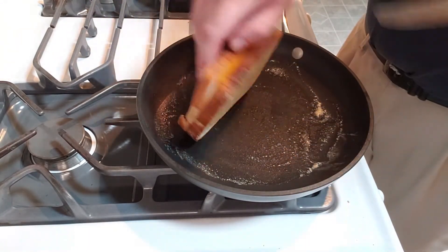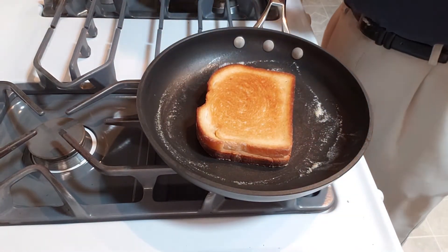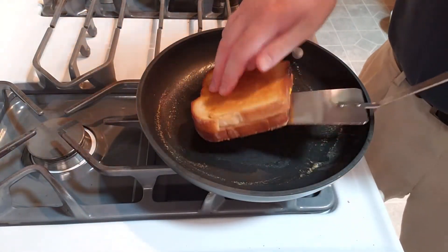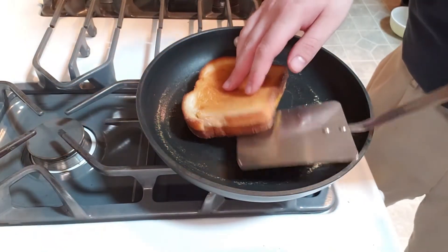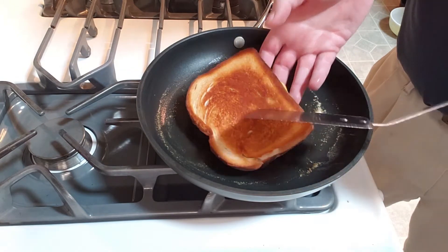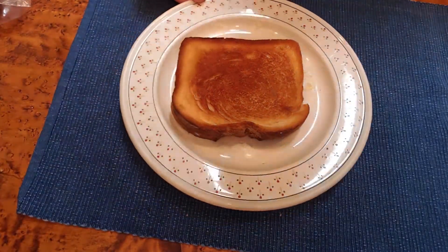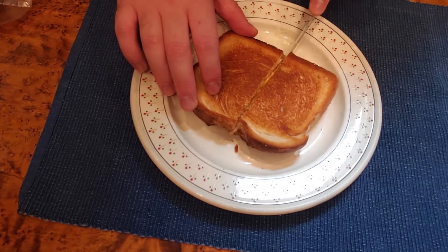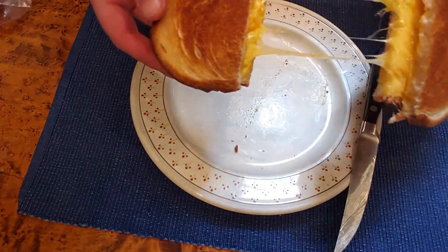That's looking nice and golden brown, so we're going to flip the whole thing carefully. Now we let it go on the other side for about the same length of time. I want to make sure this side is getting all that butter in there too, so you can double-check that it's absorbing some. It's been about two, two and a half minutes. It's nice and browned on both sides and ready to serve. Here's our basic grilled cheese — nice crunchy exterior and nice and melty on the inside.